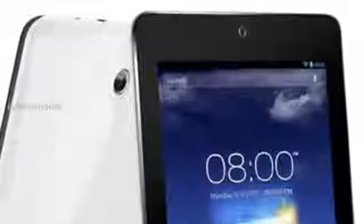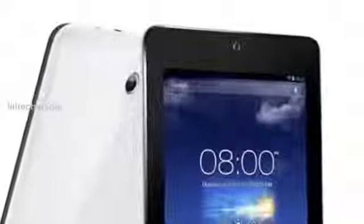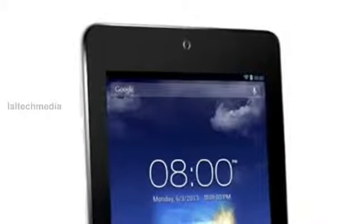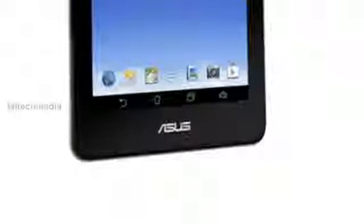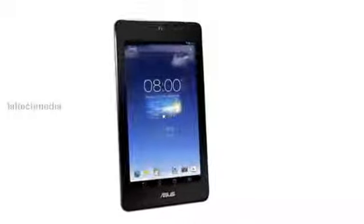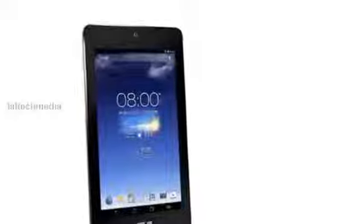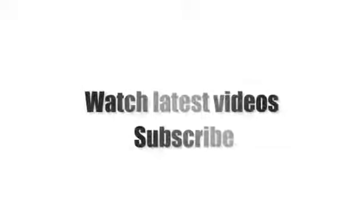ASUS MeMO Pad FHD 10 specifications: 10.1 inch 1920x1200 WUXGA LED-backlit capacitive touchscreen 10-point multi-touch display. 1.6 GHz dual-core Intel Atom Z2560 Clovertrail Plus processor with SGX544M GPU. Android 4.2 Jellybean. 5MP autofocus rear camera, 1.2MP front-facing camera. 2GB RAM, 16GB internal memory expandable with microSD. Wi-Fi 802.11 A/B/G/N, Bluetooth 3.0, GPS. 25Wh battery offering up to 10 hours of use.